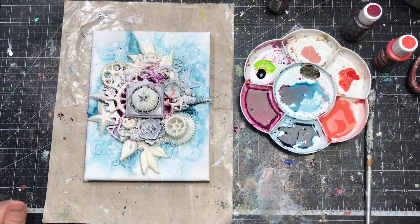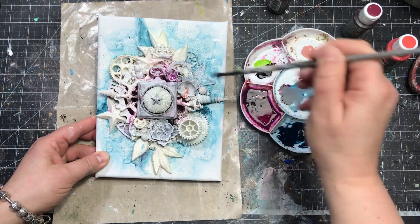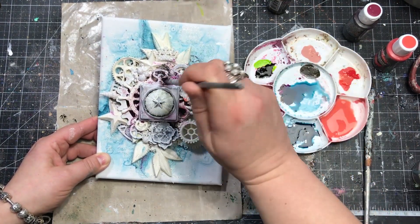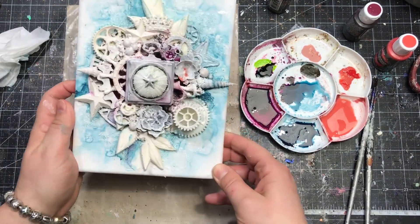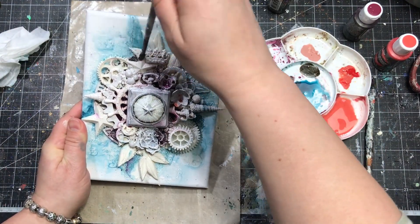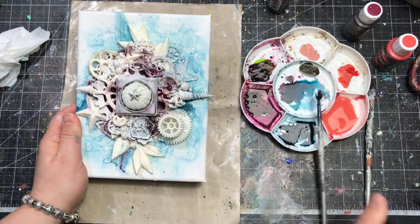I wanted my mysterious water creature to be in soft, delicate colors with a tiny bit of rust in there, so I'm going to pick a delicate color palette. I'm using Crimson liquid acrylic paint and will follow with Coral and Nude — delicate shades of orange-pink tones that are going to help me create a really interesting color palette on my collage.